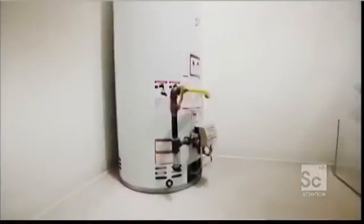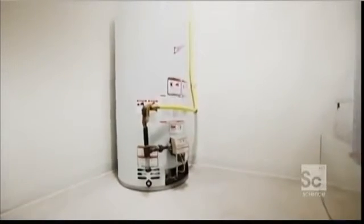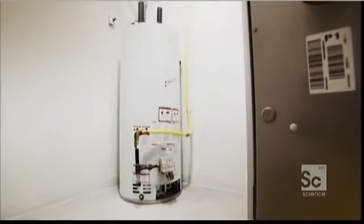The hot water heater is an excellent conductor of heat — it only needs 40 minutes to heat 40 gallons of cold water. But the hot water heater is also a terrible conductor of heat. It retains heat in its hot water, rather than transferring it to the outside air.